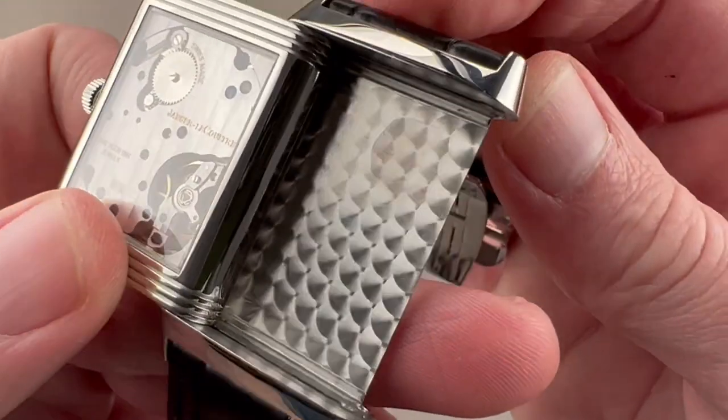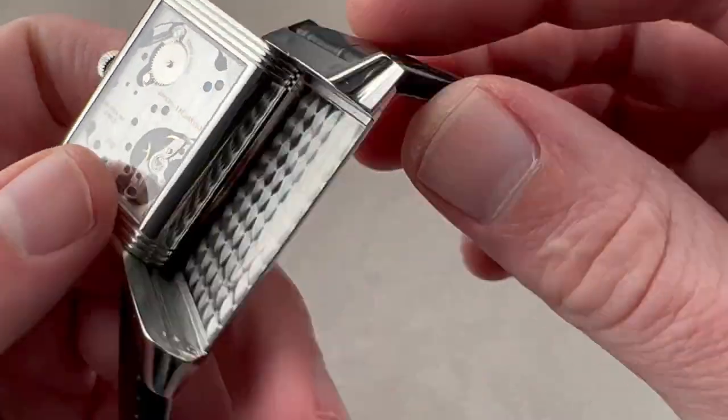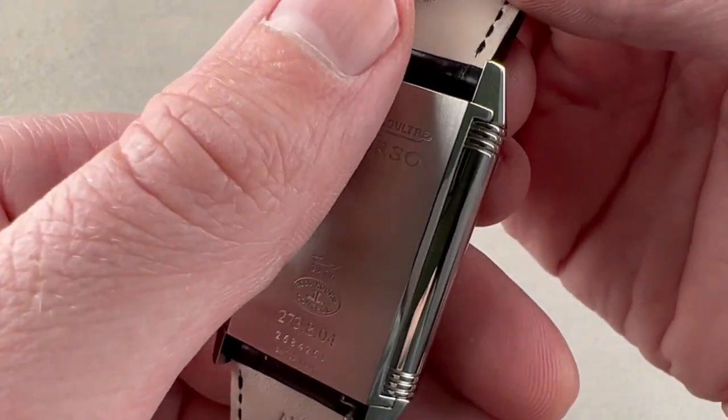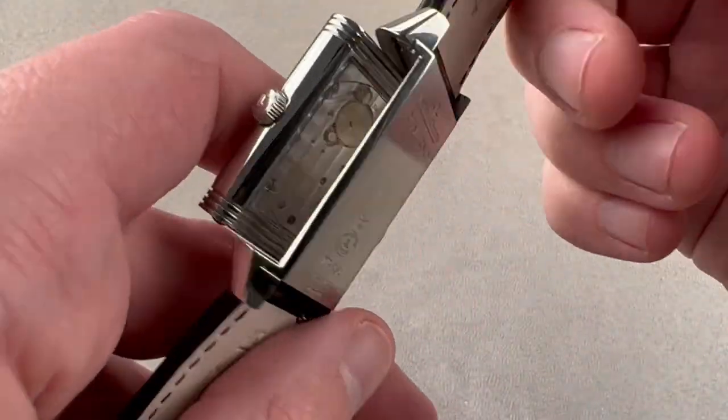You can see that the interior of the case features an overlapping perlage pattern. On the back you can see it has passed the 1,000 Hours chronometric control and is water resistant to 30 meters. It has a vertical satin finish and the case back is as flat as a board.